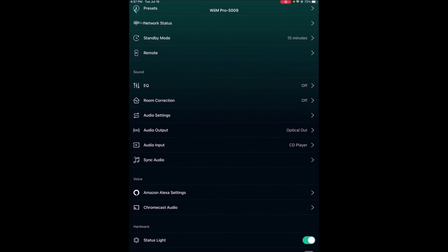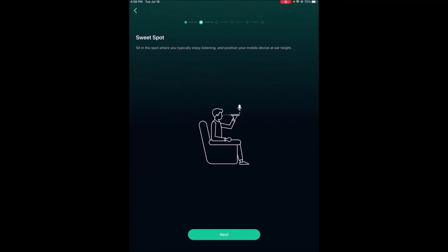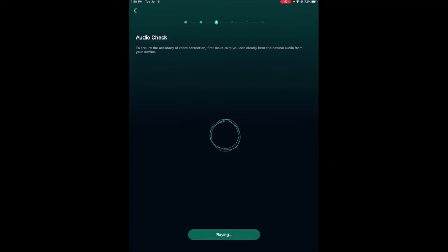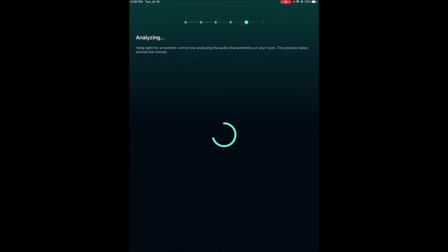We're going to go to room correction and do it properly this time — it'll be quiet and I'll hold the iPad in my seating position so you can see it. It'll play a noise first, which confirms that the mic is syncing with the Weem software. Then we'll do the frequency sweep. Now it's doing its calculations and it'll bring up a graph showing the target response, what was measured, and so forth.